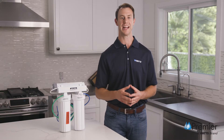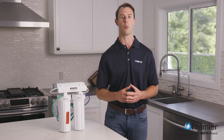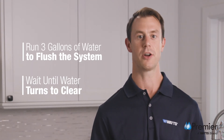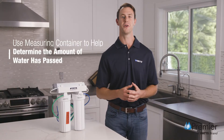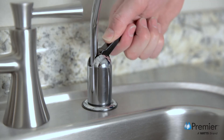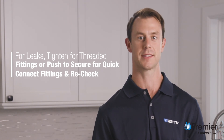Once the system is completely connected, turn on the cold water at the supply stop. Then turn your drinking water faucet handle to the open position to purge the air and allow water to flow through your system. Run approximately three gallons of water to flush out all the air and carbon fines from the system, which you'll know is flushed out when the water turns from gray to clear. A container with a known volume may be used to help determine how much water has passed through the system. Close the faucet when finished and then check for leaks frequently over the next 24 hours. If you have any leaks, you can either tighten for threaded fittings or push to secure for quick connect fittings and recheck.